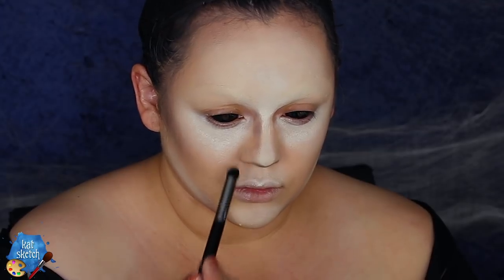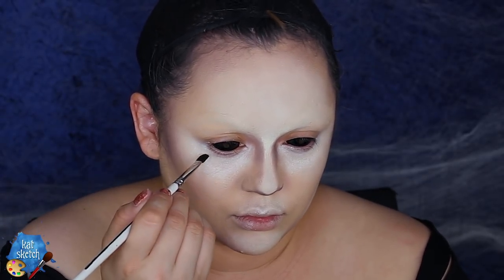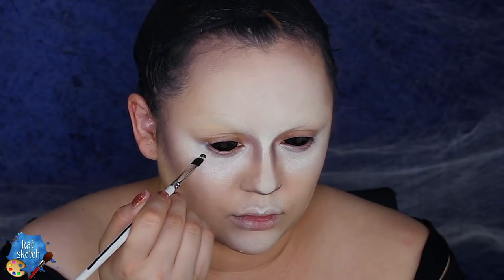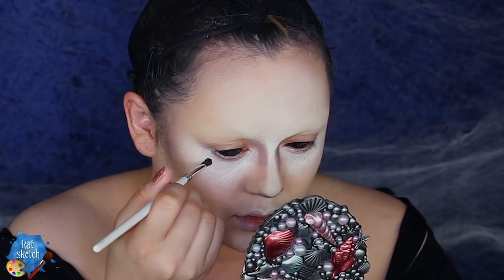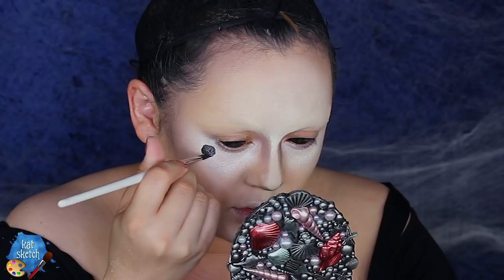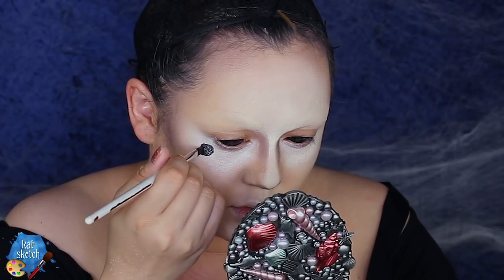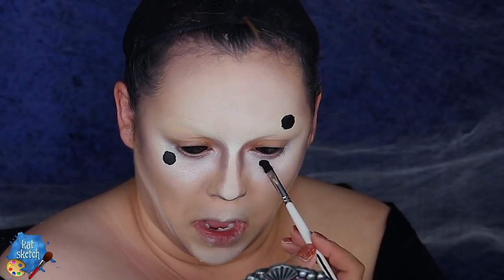Then I'm going to get some black aqua paint — this is by Wolf Effects. I'm doing these black dots all across my face, mostly around where my brows used to be and near my eyes. These are going to be new eyeballs — I'm creating new eyes in this look since spiders have more than one eye, so why not make multiples in different spots?